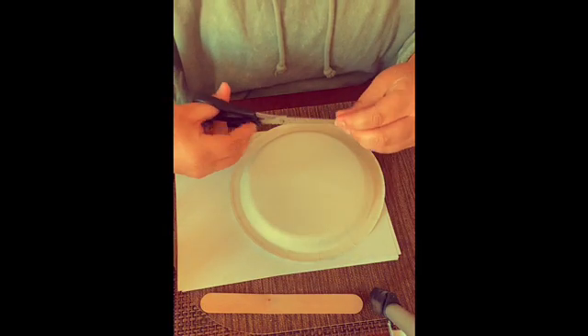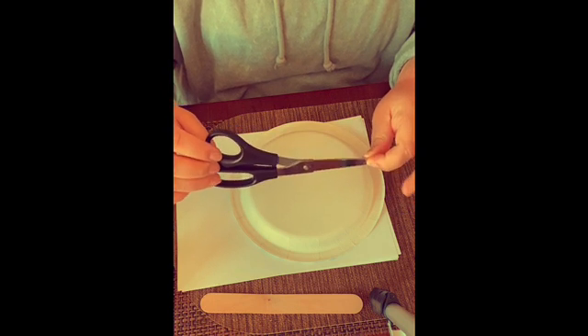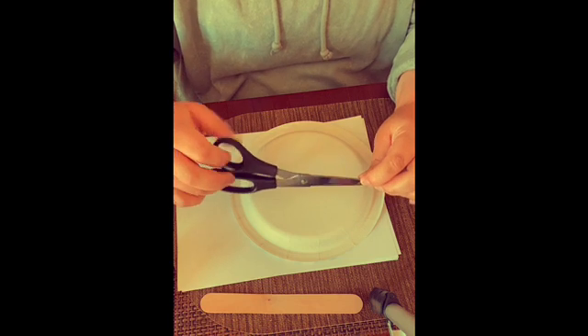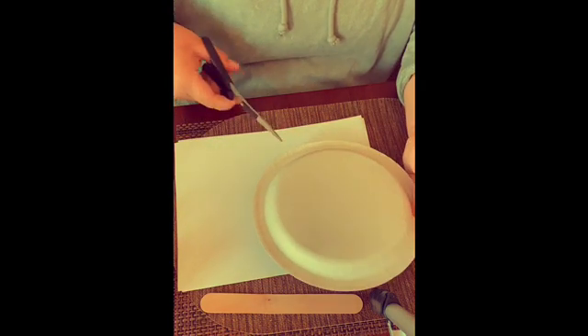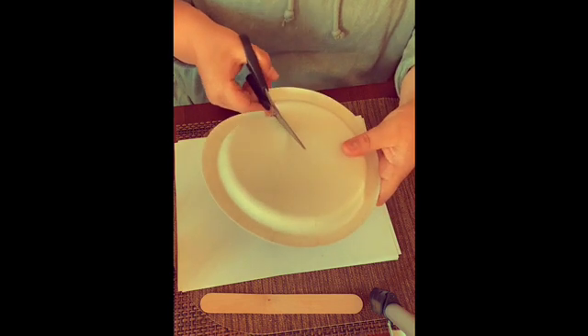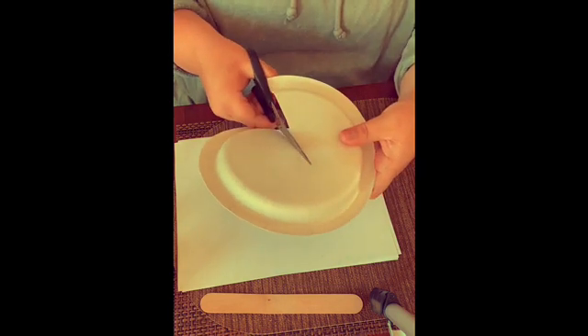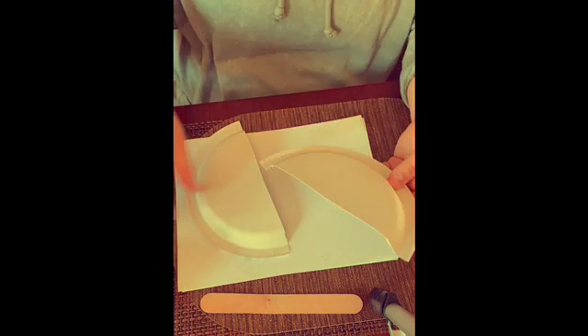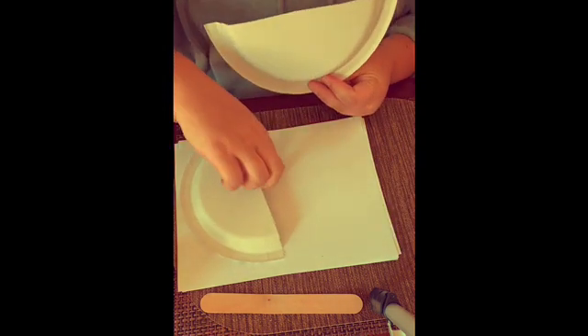First, take your scissors — make sure you ask your parents before you use the scissors, and if you need help make sure you ask them. So first we're going to cut the paper plate in half. Now we have half a paper plate.